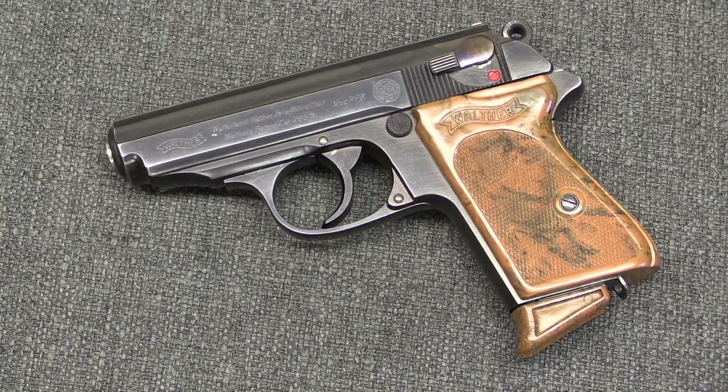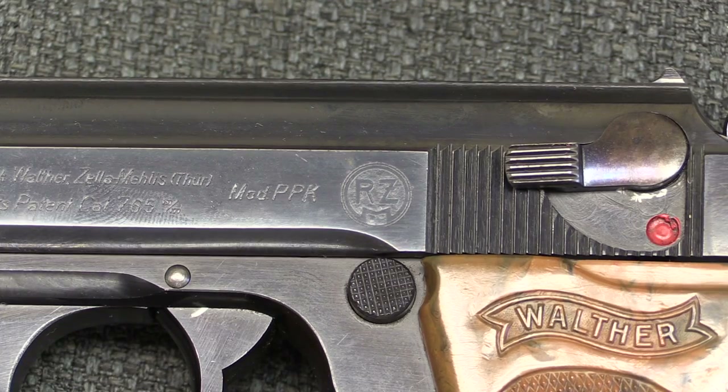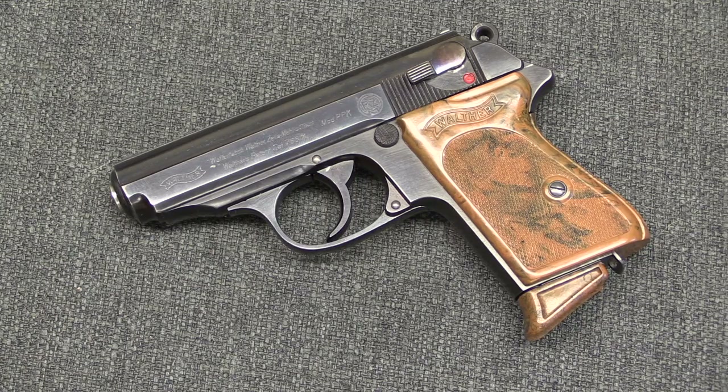We'll go ahead and start with the RZM version. This is the earliest — there were about 30,000 of these made in 1934 and 1935. They're called RZM because they have this round RZM marking on the slide. That stands for Reichzeugmeisterei, which is basically the party quartermaster company, or party supply authority. This was the organisation set up to purchase stuff of all sorts — uniforms, weapons, all sorts of equipment for the Nazi Party, the NSDAP organisation itself. When they decided that Nazi Party officials ought to be able to get this nice badge-of-rank pistol at a special price, that contract was all run through the RZM.